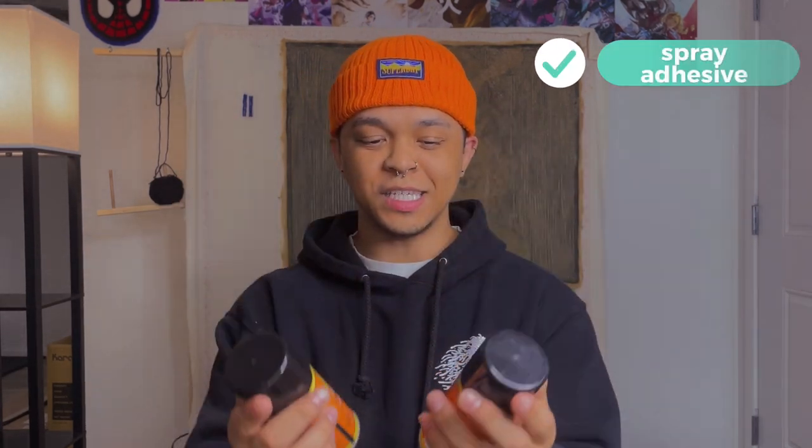Next on the essentials list is spray adhesive. I use Gorilla Glue adhesive spray — it's giving me zero issues. There are different kinds: the Gorilla one comes out like a mist, while others come out in a webbing pattern. I haven't tried the webbing style yet, but I have no complaints about Gorilla Glue. Spray adhesive makes sure your backing fabric stays adhered to your piece and doesn't come apart — the last thing you want is the backing coming off a rug you made for someone.